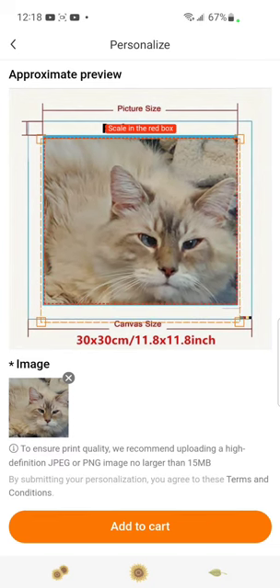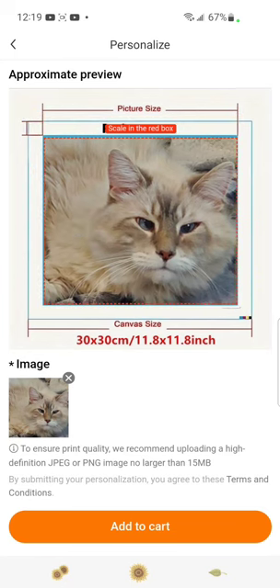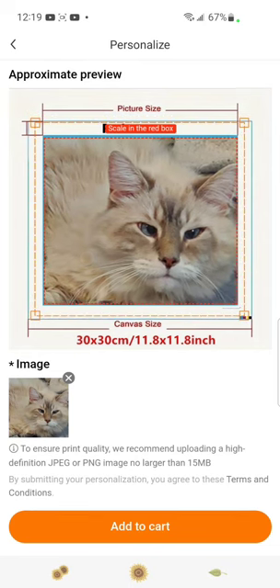Then you want to scale it to box. On the corners you're going to see these little squares — you're just going to take it and move this up, because you want to make sure he is going to be covering all the blue. You want to make sure that the image is within the red dotted lines that you see around there, and then you just click 'add to cart.'